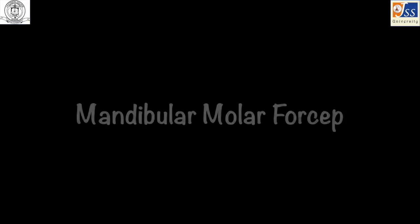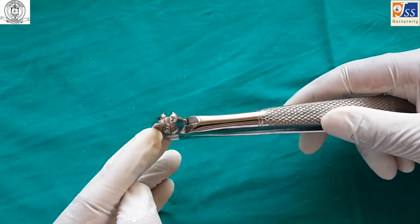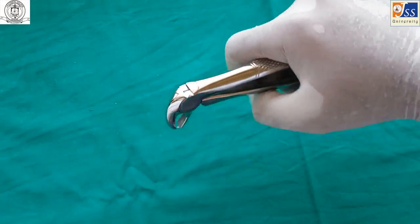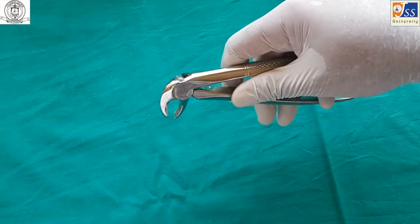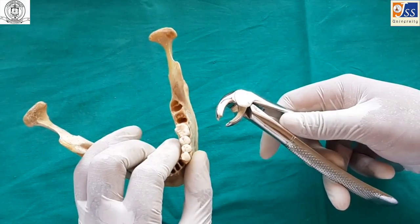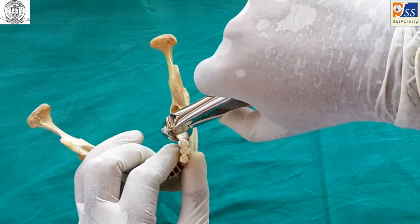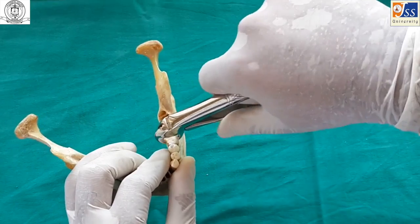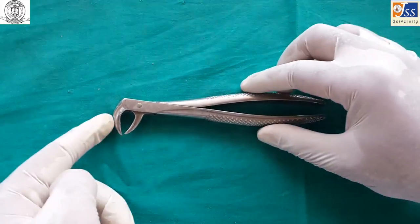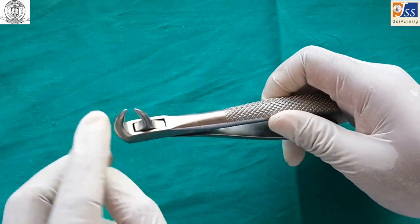Mandibular molar forceps is a single instrument which can be used for both sides. Mandibular cowhorn forceps is also a single instrument for both sides and is used in cases of grossly decayed teeth.